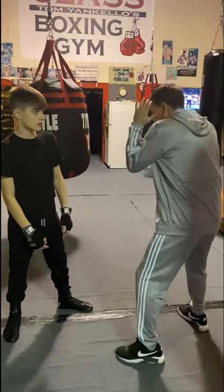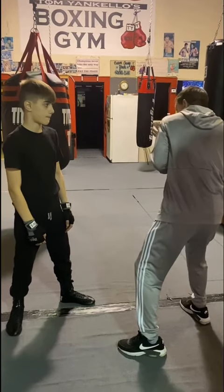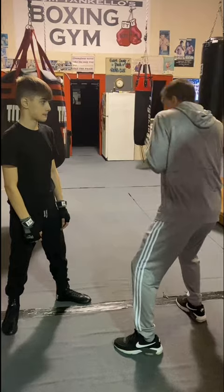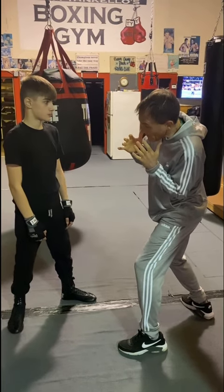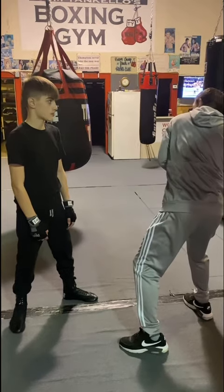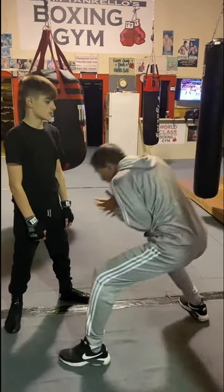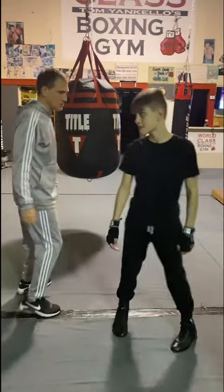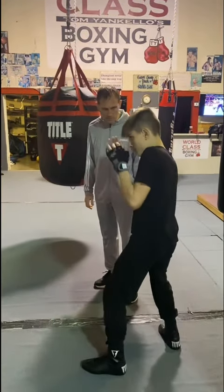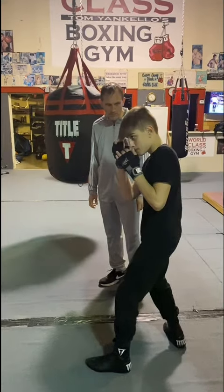This can be block, block, even slip — take the slip there. I'm going to slip what you have. Now I slip a right hand. Now I weave the hook. Now I roll over the right hand. Now I'm going to roll the right hand, weave and step through your feet. So you can do that. What we just did: block, block, block, block, slip. That's it.